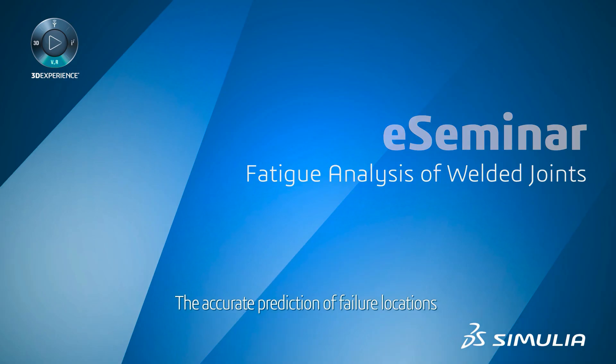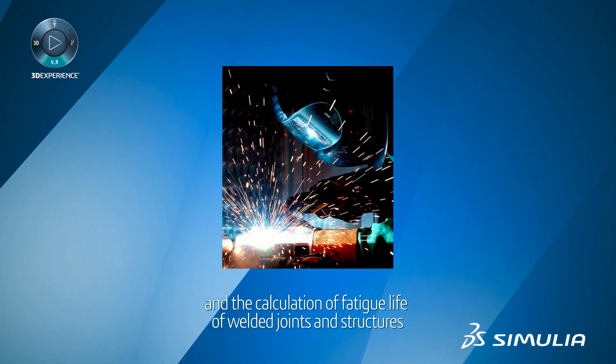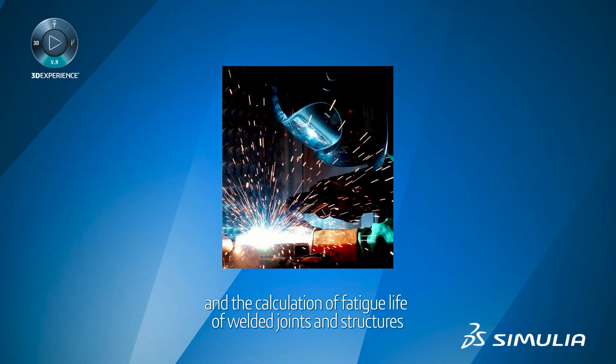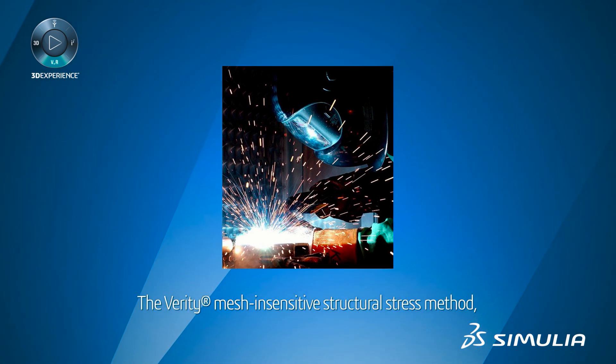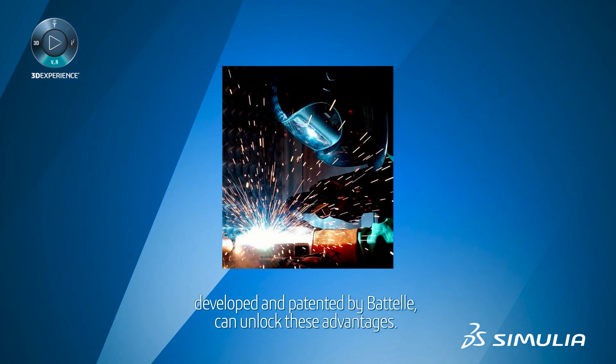The accurate prediction of failure locations and the calculation of fatigue life of welded joints and structures improves device safety and delivers economic advantages. The Verity Mesh Insensitive Structural Stress Method, developed and patented by Battelle, can unlock these advantages.